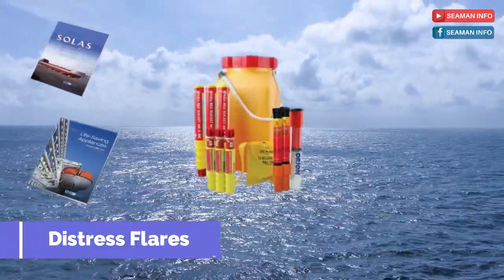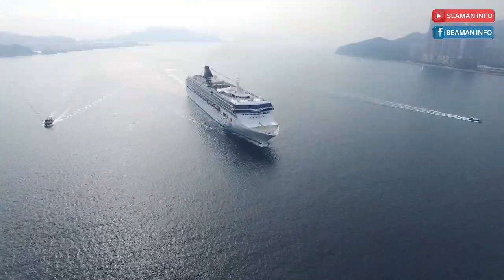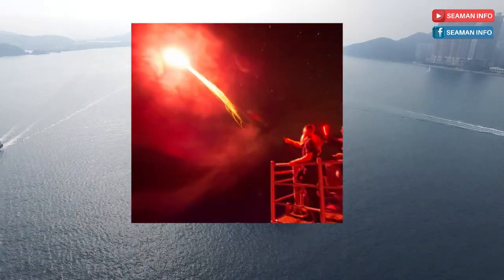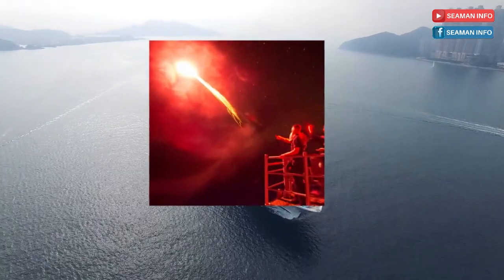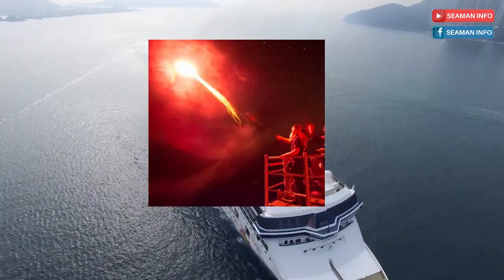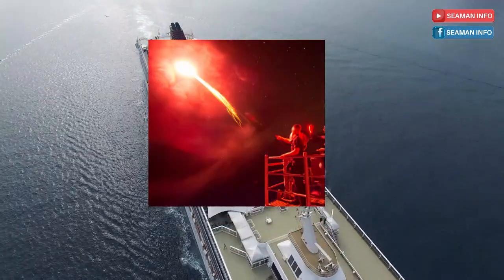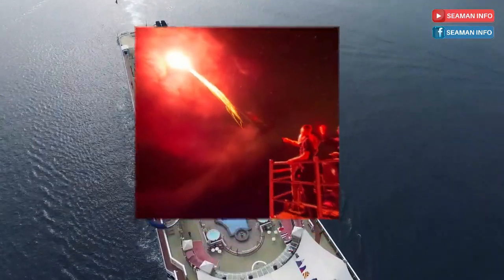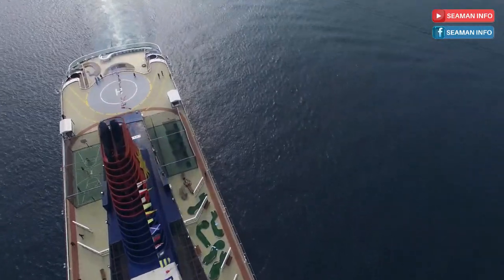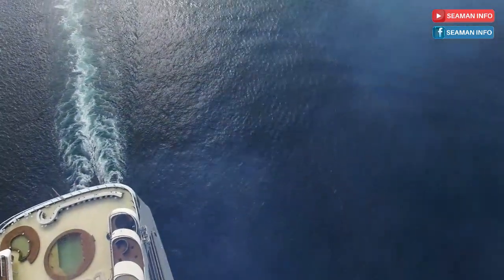What is a distress flare and its use? A flare is a type of pyrotechnic that produces a bright light or intense heat without an explosion. Flares are used for distress signaling, illumination, or defensive countermeasures in civilian and military applications. Use flares only in an emergency. Flares should be located within reach and stored vertically in a cool, dry place such as a watertight container to keep them in good working condition.